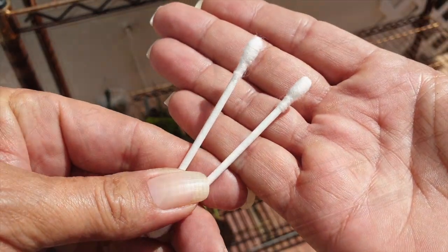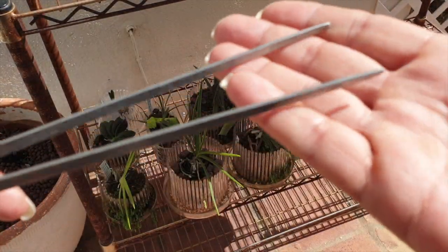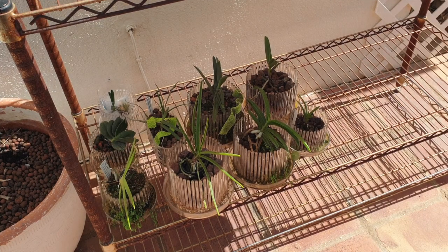I've got my Q-tips, I've got my tweezers, I have a catch container, and I've got my orchid tops outside.